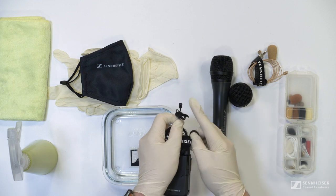Lavalier and head mics require a little more care when cleaning. Alcohol solution should not be used on the cable or the capsule of these microphones as it will cause damage to these parts. For these parts all you can do is use distilled water to clean down the cable, and for some select lavaliers such as our MKE-1 you can also clean the capsule itself, but please refer to the manual before attempting this with your own microphones.